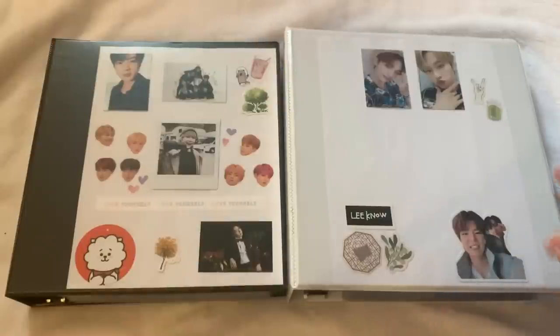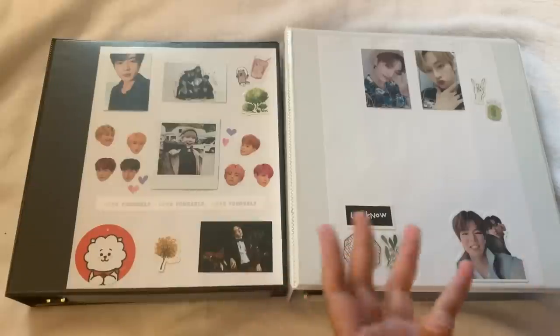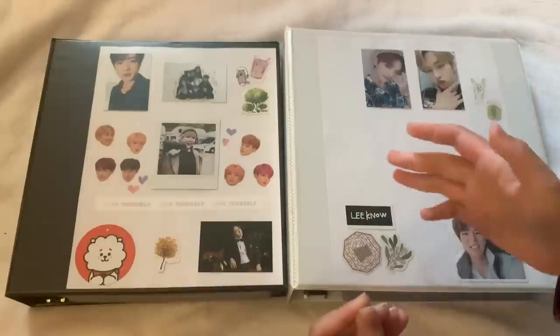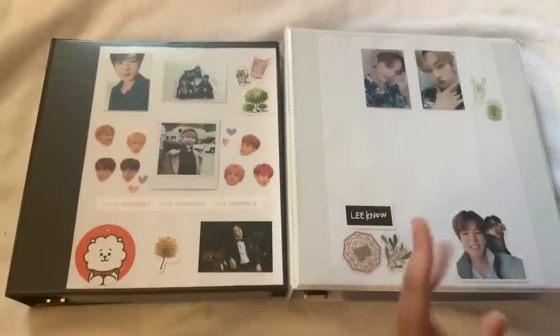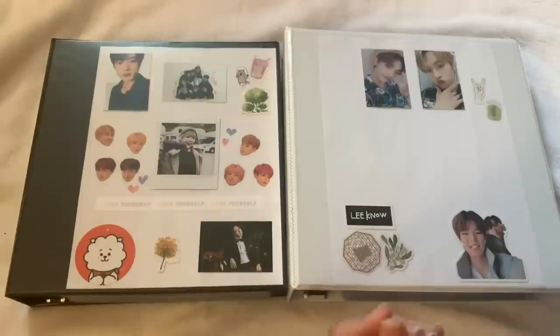Disclaimers for this video: I actually filmed this in two parts because oh my god, this is a mammoth of a video. If you've never filmed your photocard collection and had to explain each card in depth — oh my god, I did not think it would take this long. I have one from December of last year but I started seriously collecting photocards this year. I did film in two parts so one part is going to have really bad lighting and I'm sorry for that, but I honestly could not be bothered to refilm it because I've already filmed about an hour of footage.